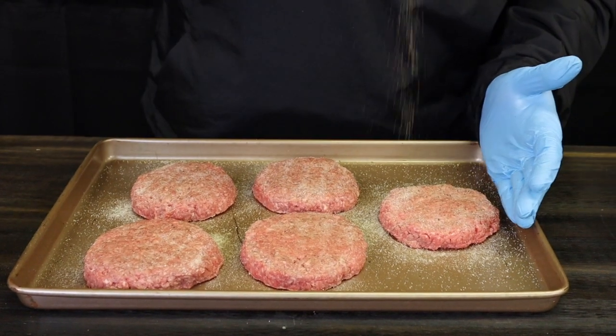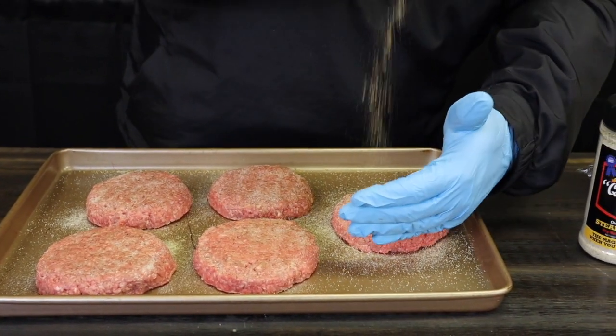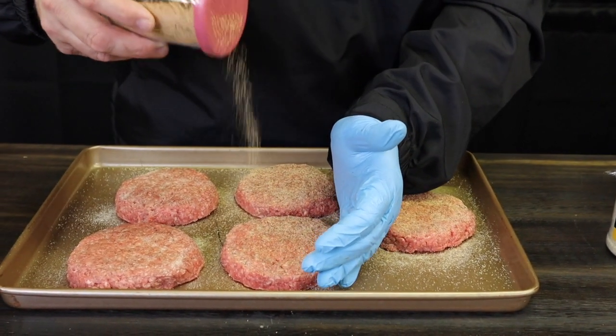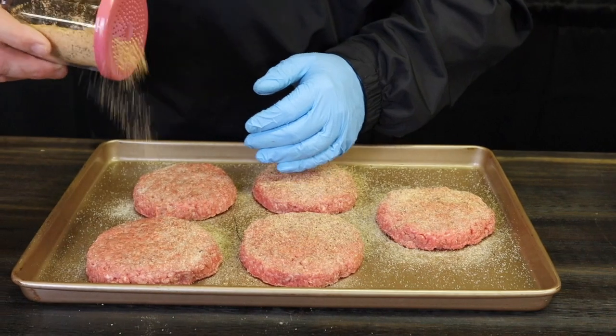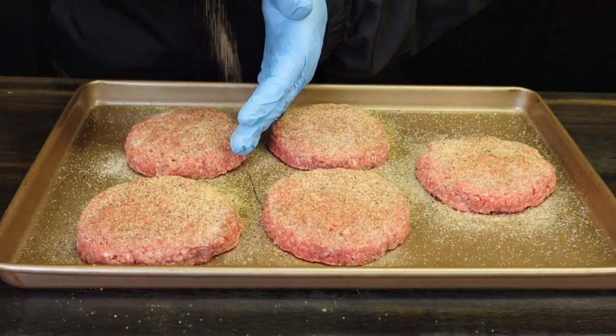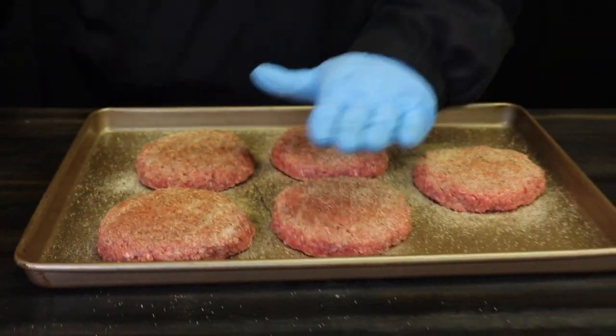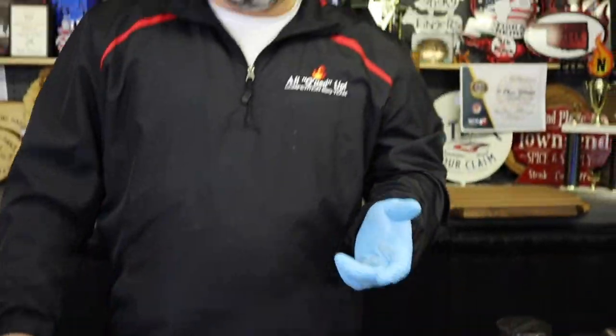Then we're going to go ahead and put our second rub on — the Steak Shaker and Big Red Beef combined. You can see what it's looking like; it's going to be a really good looking burger. Now we're going to flip these burgers over, season the other side, and then show you how to get them out on the grill.